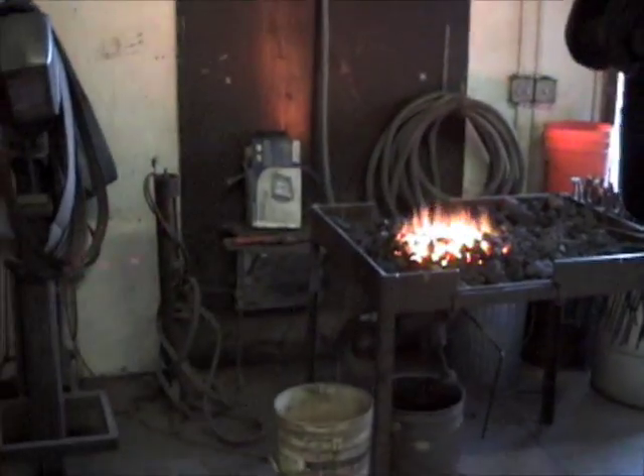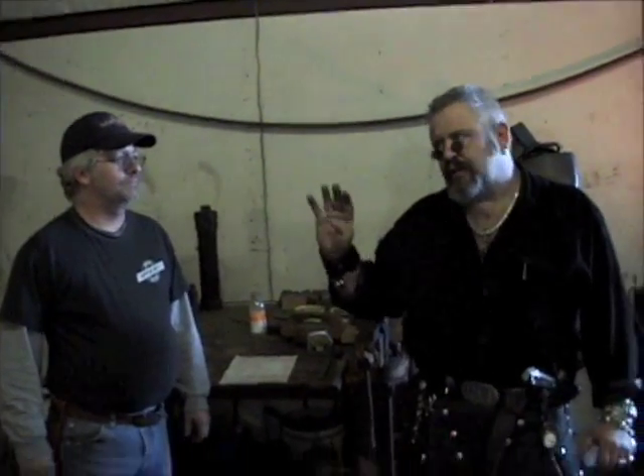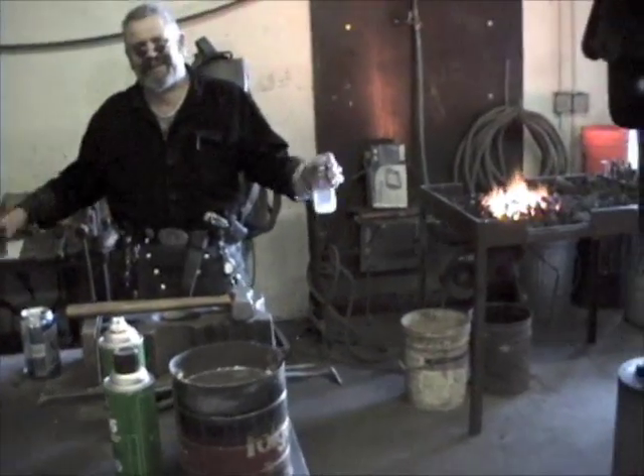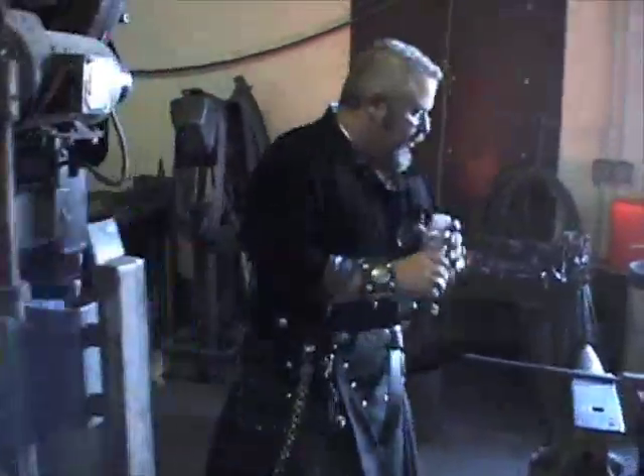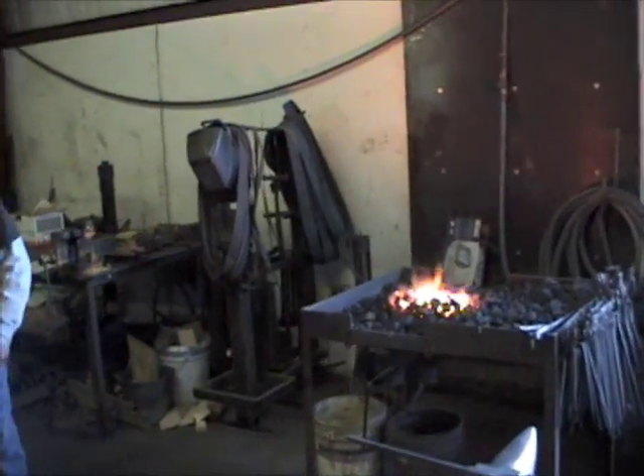Let's go over to the forge and show you guys what we do. We used to forge at our shop — Razor's Edge did — but with all the CNC machines and all the other stuff, it was getting too much. I was going over to one buddy's place to do it, and then there's been a shortage of coke, so he said he couldn't do my billets anymore. And then I met these guys, and life is good.